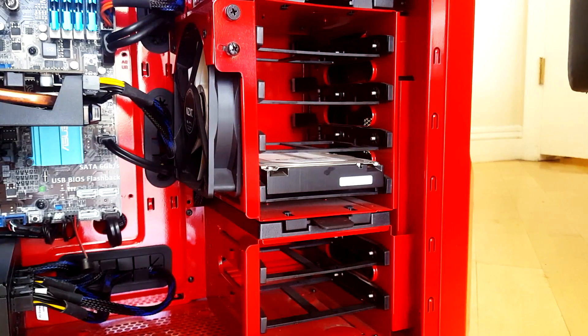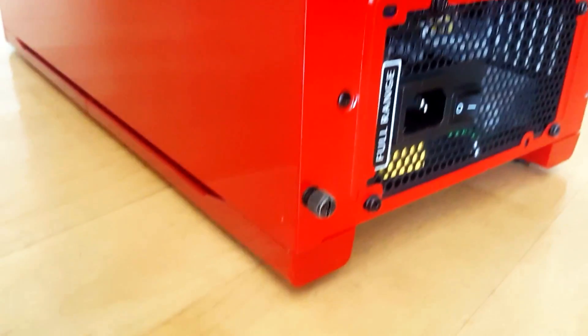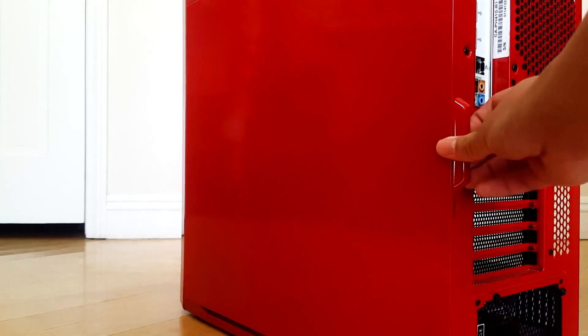From this side of the case we cannot access the hard drives, so what you want to do is go ahead and remove the other side panel by removing the two thumb screws and just slide off the side panel.